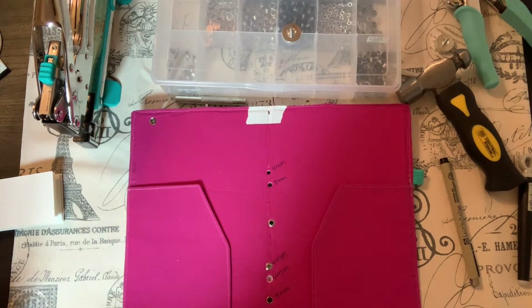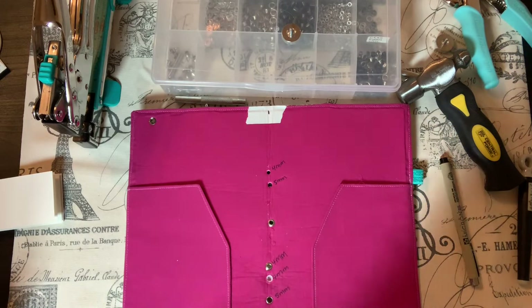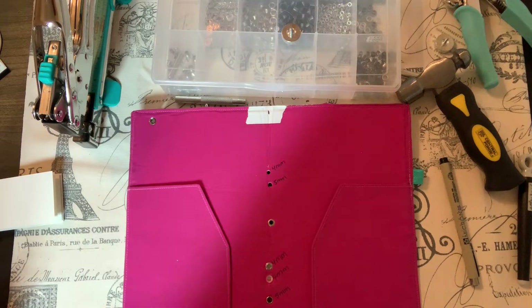Hi everybody, my name is Mary. This is my first YouTube channel. I love paper crafts, sewing, and making jewelry, and I finally decided to start my YouTube channel so I want to share my interests and my creations with you guys. Today, for my first video, I kind of wanted to go over eyelets and washers.